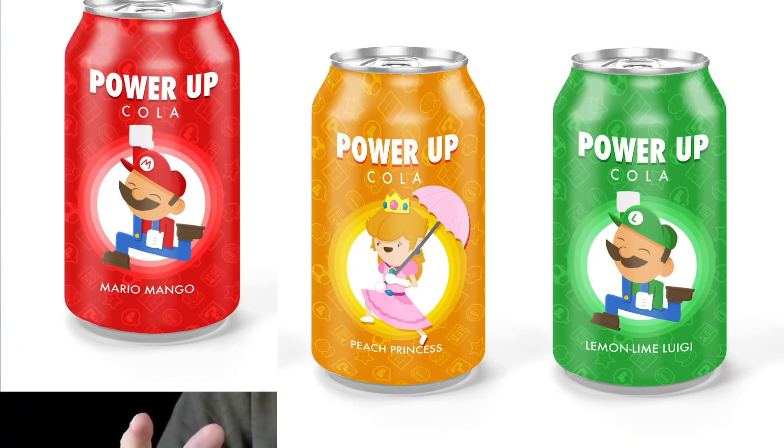So I've got this killer idea. I call Nintendo of America: I want to make a Nintendo-branded soda where every single flavor would be like a different character. Mario's red, so he's going to be like our normal soda flavor. Luigi's green, that makes him like a lemon-lime thing.